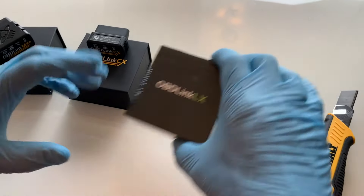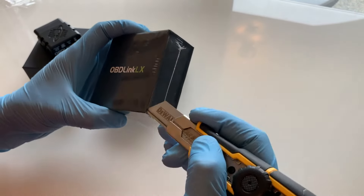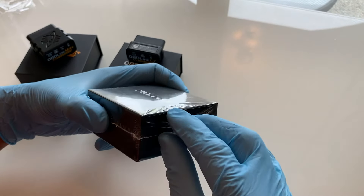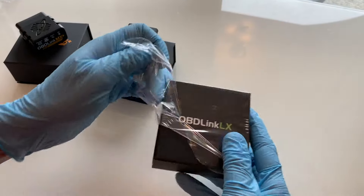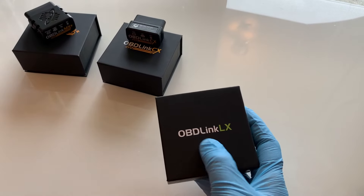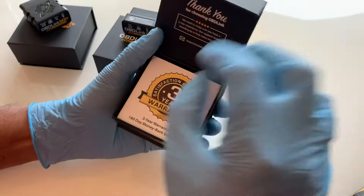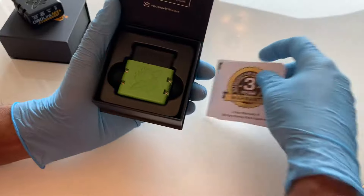The OBD system monitors and can detect errors across many aspects of engine performance. Some of the key aspects covered are fuel systems, engine misfires, emission control systems, vehicle speed and idling controls, computer systems, transmission systems, and a various host of other vehicle and body chassis components such as seat belts, airbags, and so on.